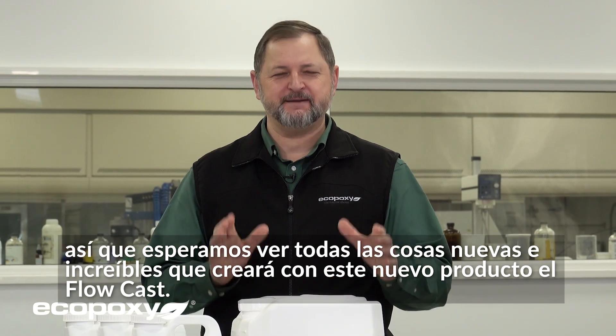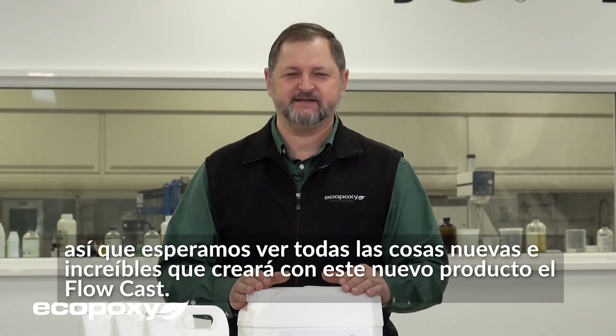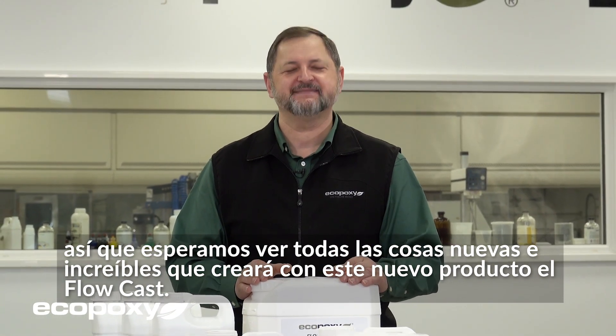We look forward to seeing all the amazing new things you will create with this new Flowcast. Enjoy.